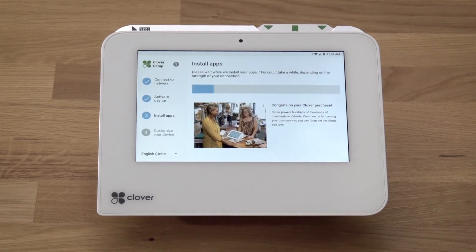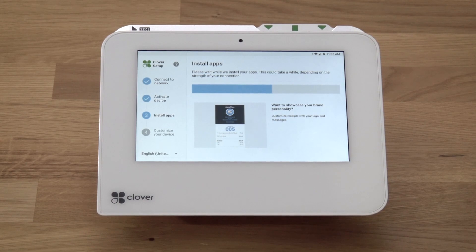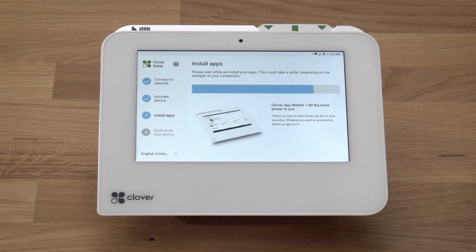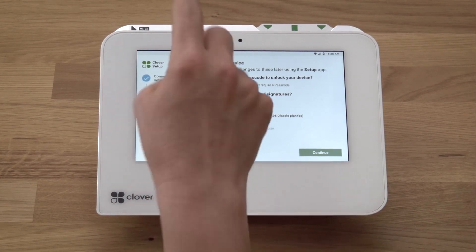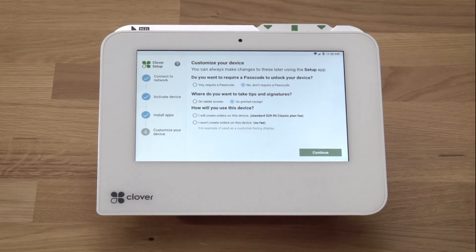If this is the first Clover device you've activated, you'll be asked to enter an admin passcode. This passcode gives access to your Clover devices as the owner or admin. If you already have an admin account, the setup process will skip this step and your apps will begin installing. After your apps install, you'll set a few initial settings, such as whether you want to require a passcode to unlock the device, where to prompt for tips — either on the device or on the printed receipt — and whether the device will be merchant-facing or used only as a customer-facing display. You can edit these settings later in the Setup app.